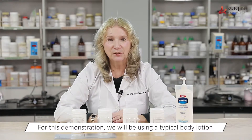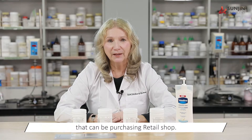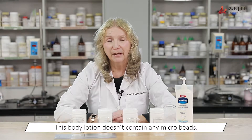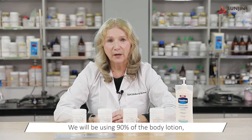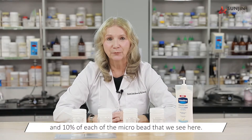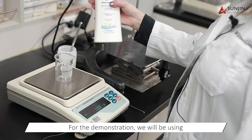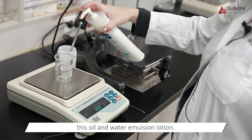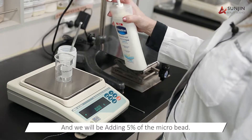For this demonstration we will be using a typical body lotion that can be purchased in a retail shop. This body lotion does not contain any microbeads. We will be using 90 percent of the body lotion and 10 percent of each of the microbeads. For the demonstration we will be using this oil and water emulsion lotion and we will be adding to it five percent of the microbeads.